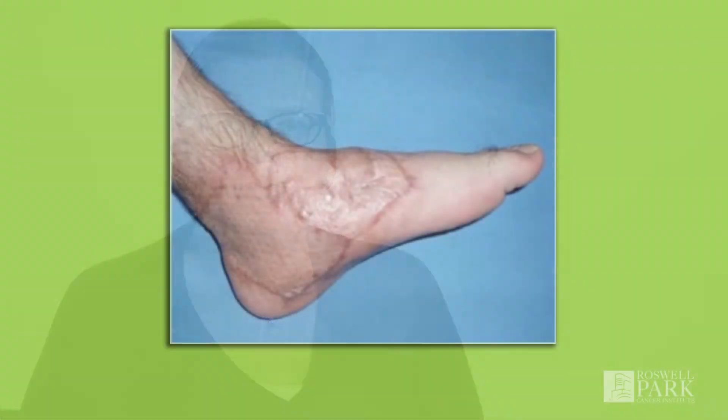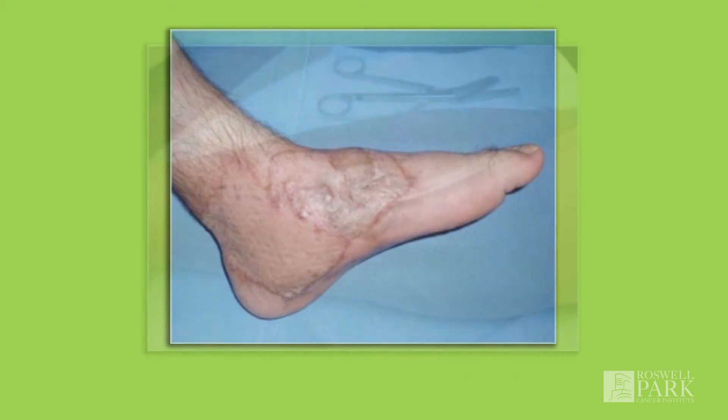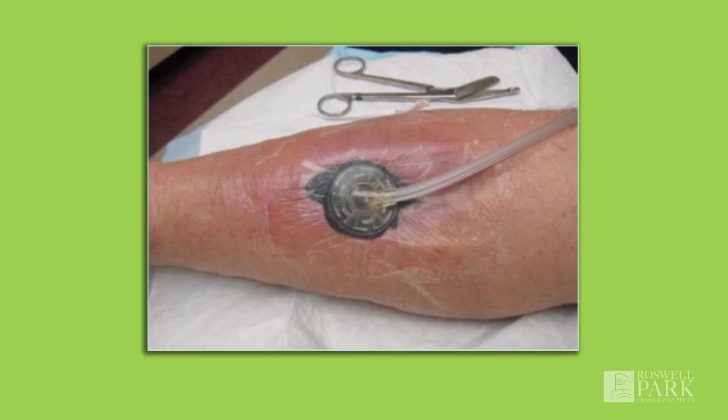The skin graft placed onto the area that needs to be covered will be meshed in the operating room. This means it is placed through a machine that creates very tiny holes in the skin graft. Once transplanted, these tiny holes allow fluid to drain and allow for better healing. This also causes a different appearance to the skin graft site. That texture and appearance will be permanent. Often the skin graft site is also somewhat depressed or concave compared with the surrounding skin, which may fill in somewhat but will also appear permanently different.